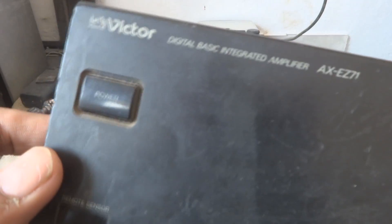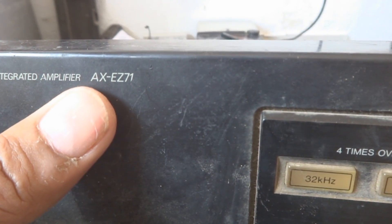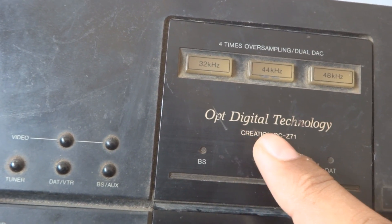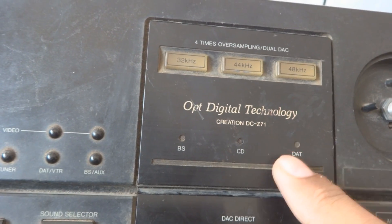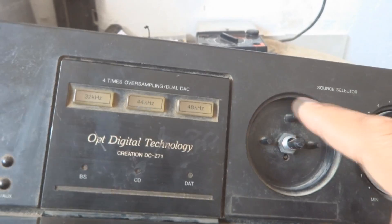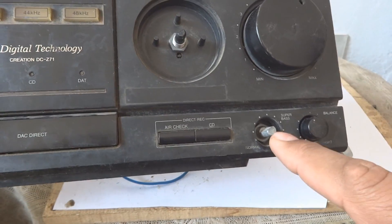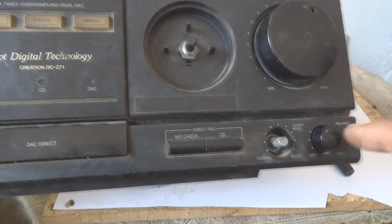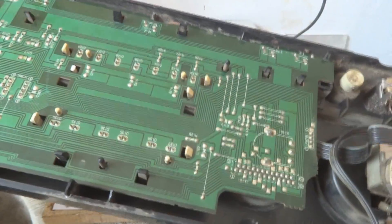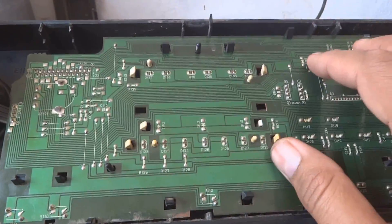Here is one in my hand — this is Victor, you can see. The model is AXEZ71, and it shows something called OPTOPT digital technology, so it deals with optical laser disc or something like that. One knob is missing over here for the volume control, and here one is available. This is an antique piece, and the important thing I'm going to show you is this circuit — these are the old style designs.